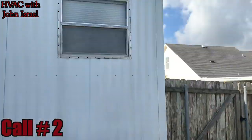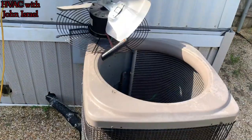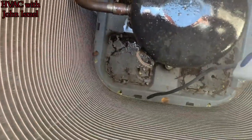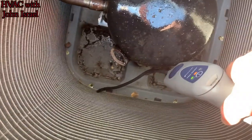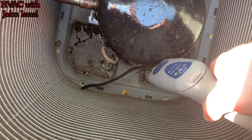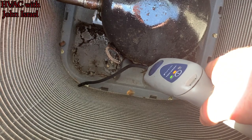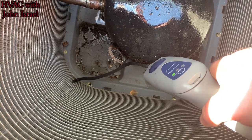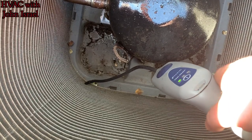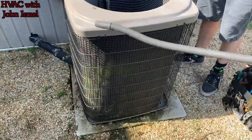Alright guys, we've got a micro-channel here and a wasp that we're fighting. Another company came out and changed the evaporator and they're still having to add Freon — R-22. Micro-channel strikes again.